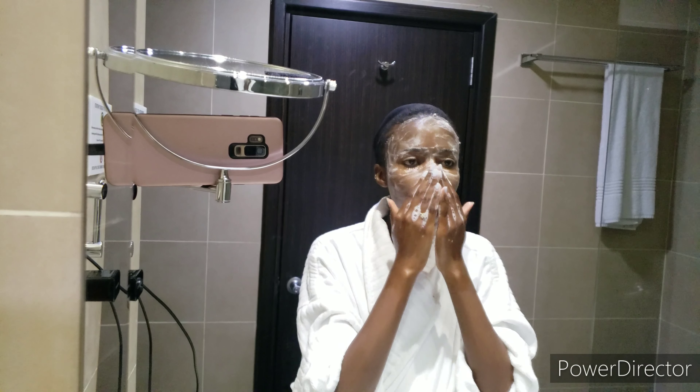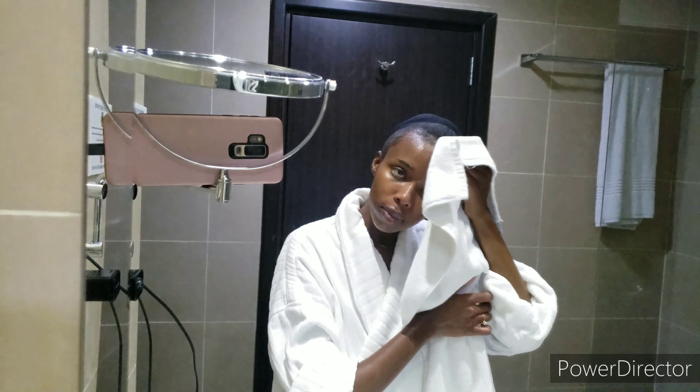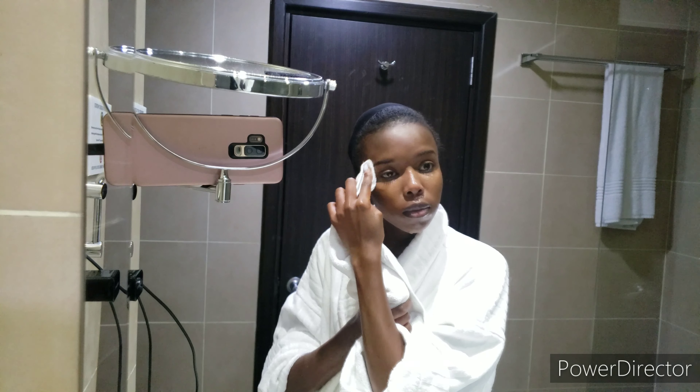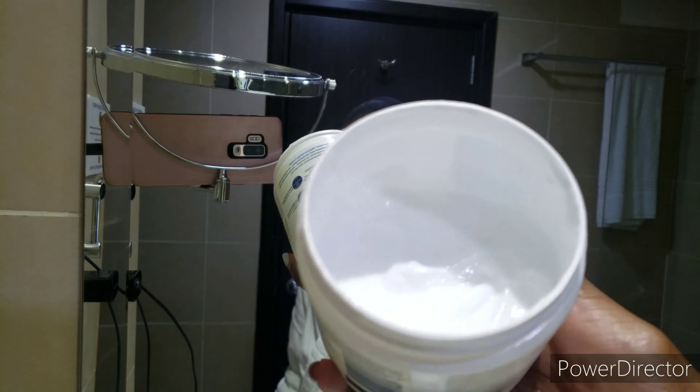Depending on how my skin feels, sometimes I do a mask. The mask I use is the Garnier Skin Active Pure Active 3-in-1 Charcoal, and I apply it mainly on my t-zone for the oily part of my skin and to remove whiteheads. For this particular video I did not end up masking on camera because I did not find the need. The other thing I don't do is wipe my face with anything — not a towel, not a t-shirt. I just wipe around the edges, like my neck, hairline, and eyebrows, and I wait for the rest of my face to air dry. When it's semi-dry, I go ahead and apply my night cream moisturizer.